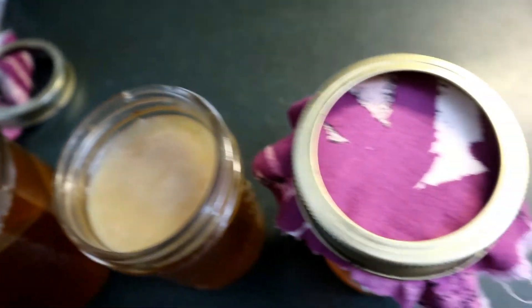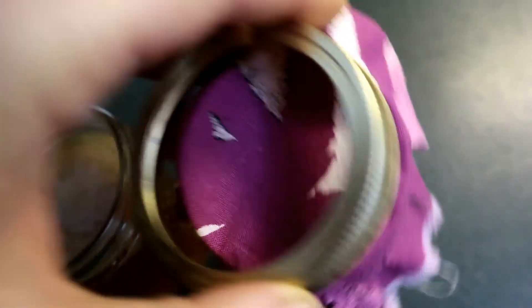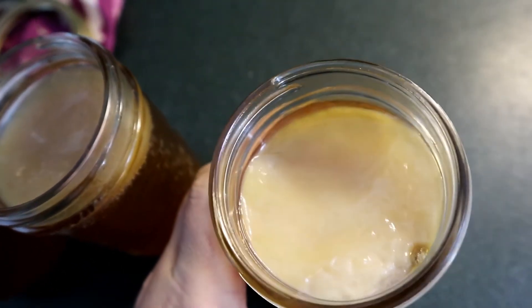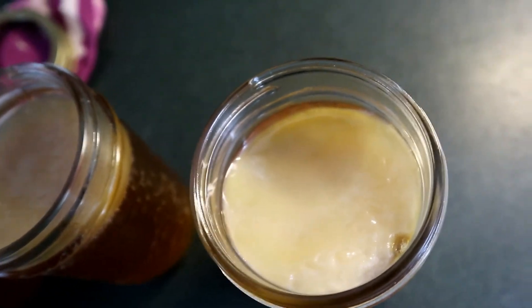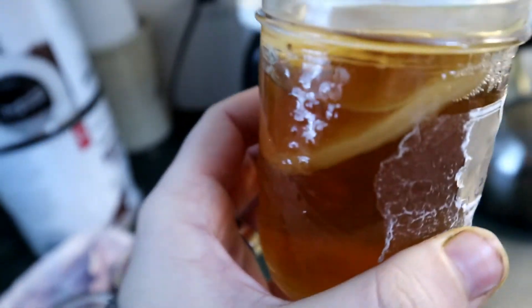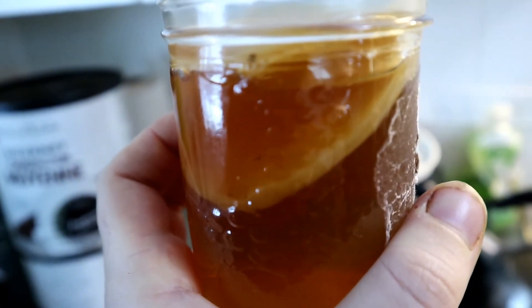Last chance for mold. Jar number three is the one where we contaminated the kombucha tea — and yet again it doesn't really look like anything. Nice and clean. I don't see anything growing in the jar.